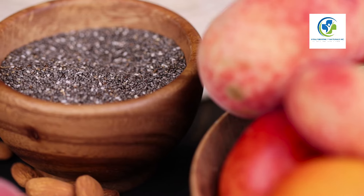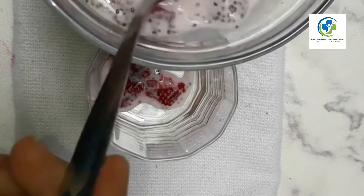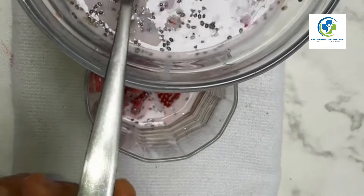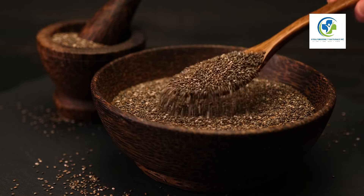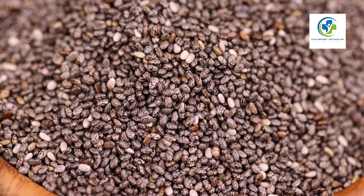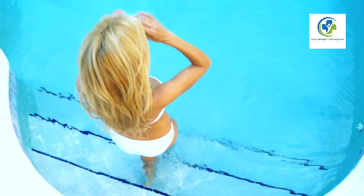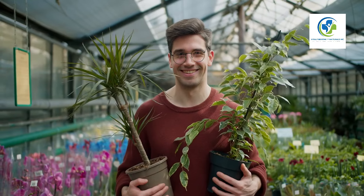Enjoying the fruits of your labor: You can now enjoy your own homegrown chia seeds — use them in smoothies, yogurts, baking, or sprinkle over your salad for a crunchy, nutritious addition. Growing chia plants at home is rewarding and adds a touch of sustainability to your lifestyle. Not only will the plants provide a plentiful supply of seeds, but you'll also enjoy the stunning blooms throughout the growing season.